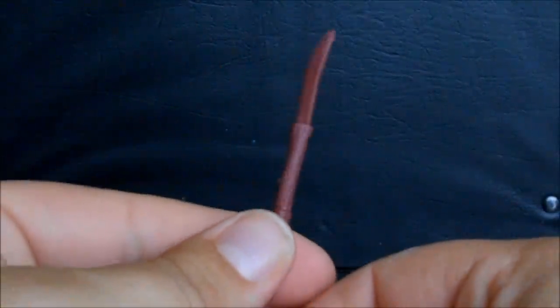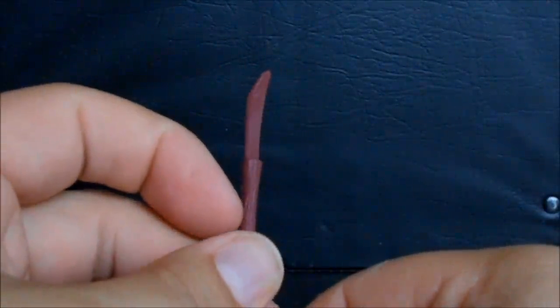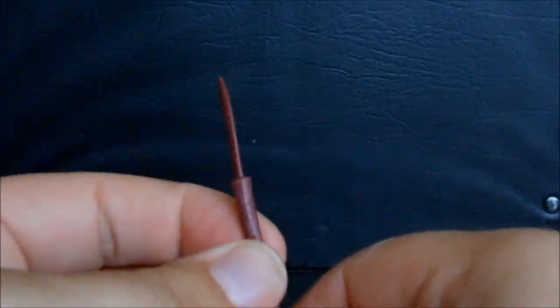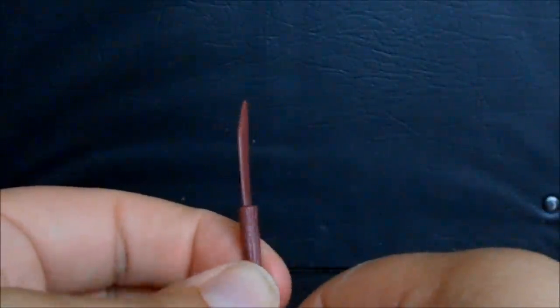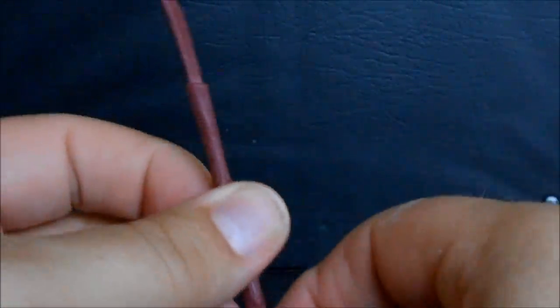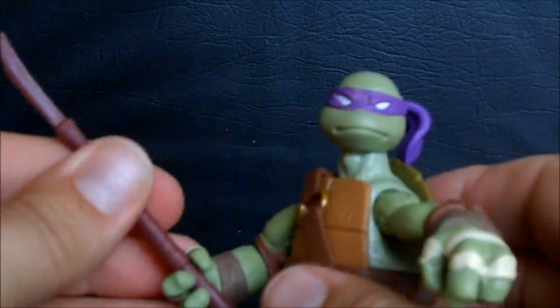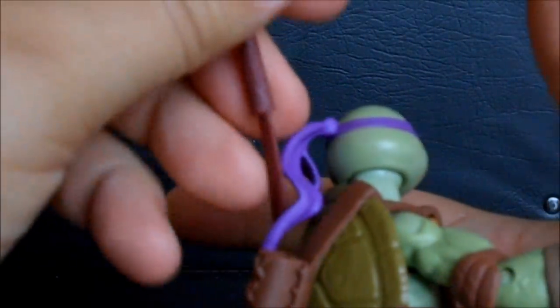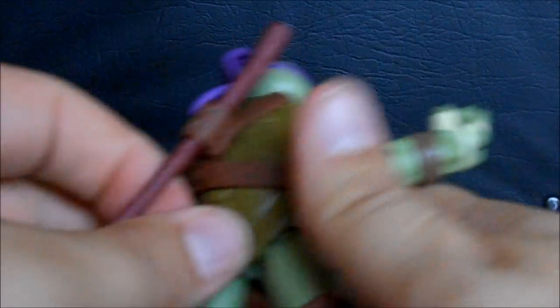The other weapon he has, which is the one I'm most excited about, is a naginata. Apparently they may be switching him over to this weapon in the TV series, which is interesting. A naginata is one of my favorite samurai weapons — really cool design, nice little blade, once again needs to be painted to look metal. It has wrappings and a big end at the bottom. He can hold it very easily, and it fits in the holster in the back just as the normal bo staff does — you just slide it right in.